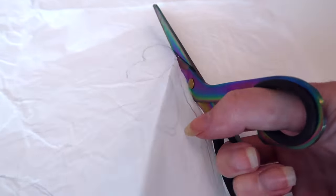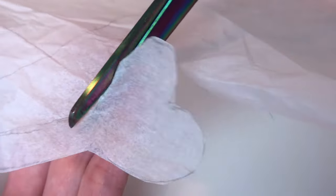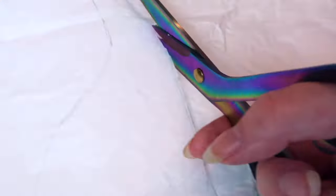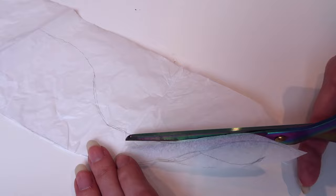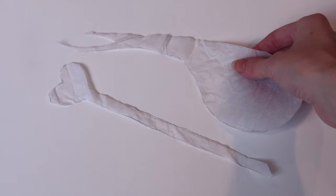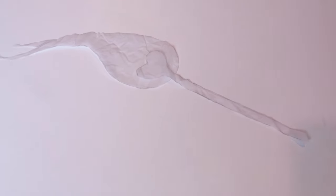These scissors are really pretty to look at, but I think they may need to be sharpened because this wasn't a very smooth cutting experience. It was fine though. I cut out the stick with the heart as one piece and the flame as a separate piece.